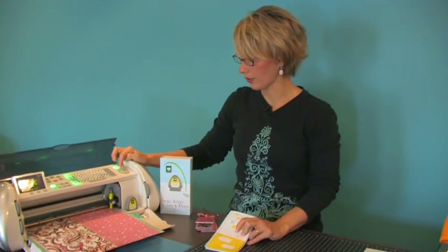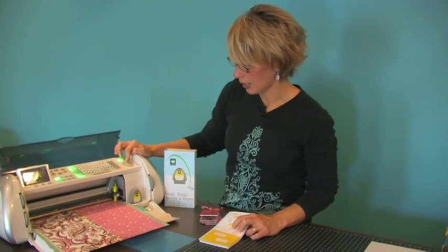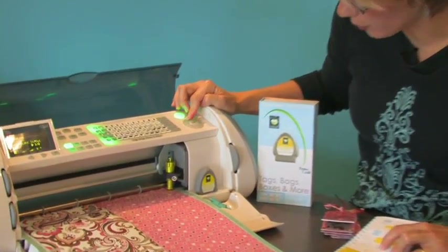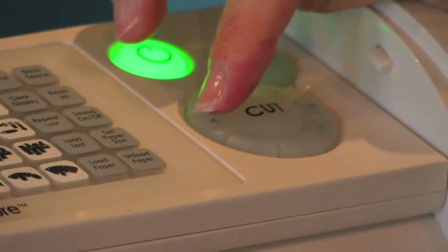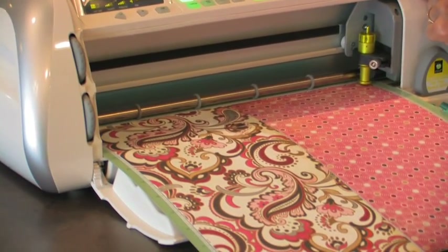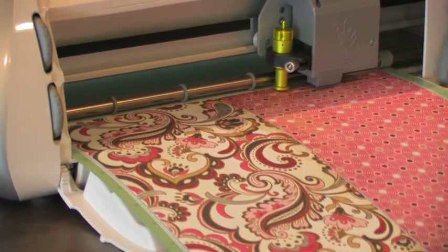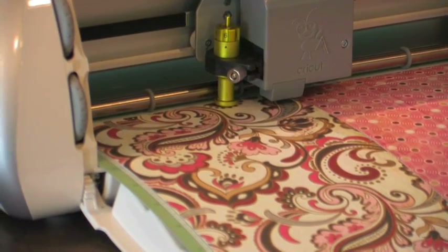We're done cutting out the first shape. I'm going to use my arrow up key to move back to almost my starting point, and then use my left arrow to move all the way down until I'm on my second color paper.